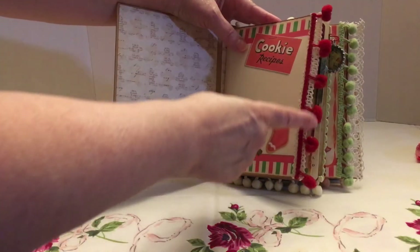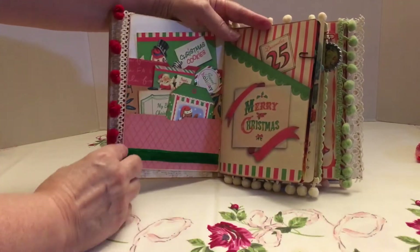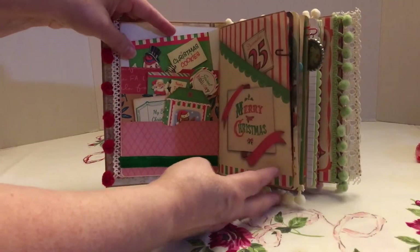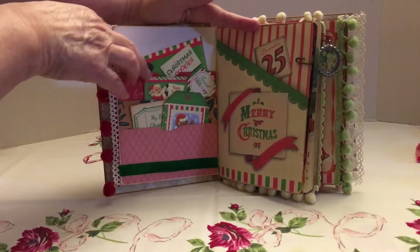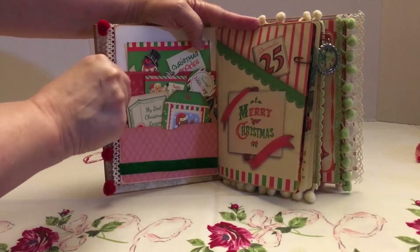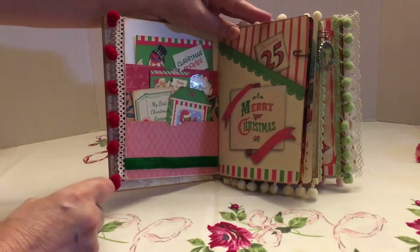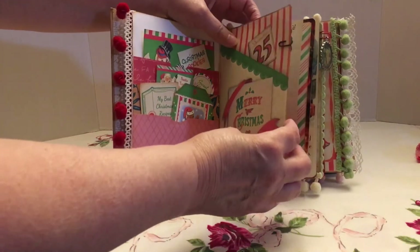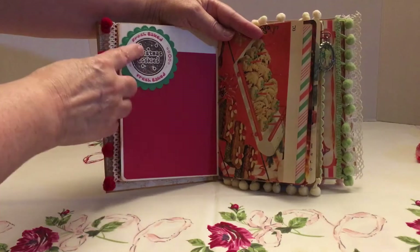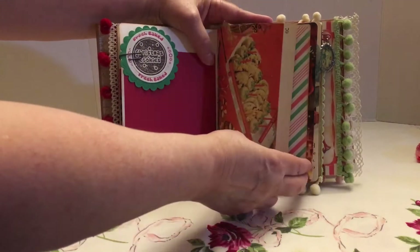This is one of the images from the journaling kit. I added some lace and also some pom-pom trim. On this one I made three different pockets and I just added some different ephemera that was in the journaling kit and a few other pieces that I had. On some of these I just loosely attached them because she can move them around.